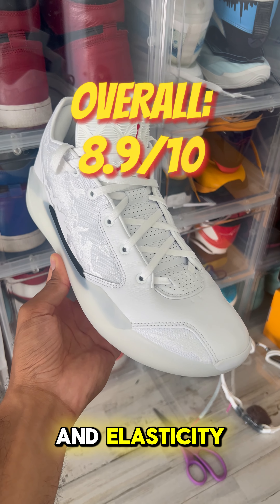Overall these are perfect for a long dunk session. For sizing, go true to size or half size down. I'd recommend these for built dunkers with a good combination of power and elasticity.